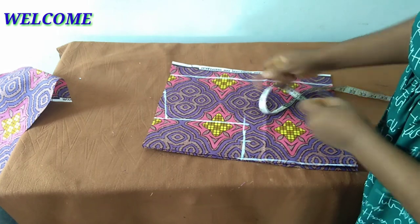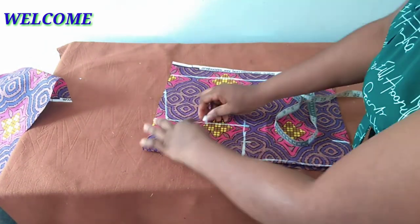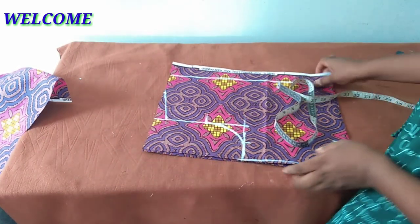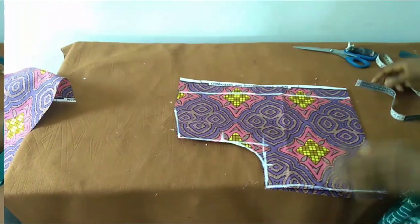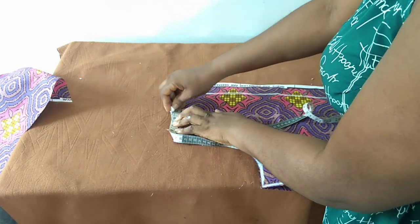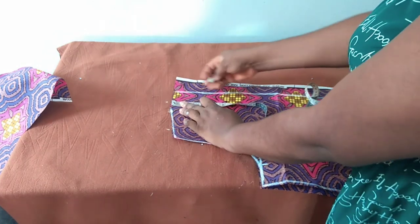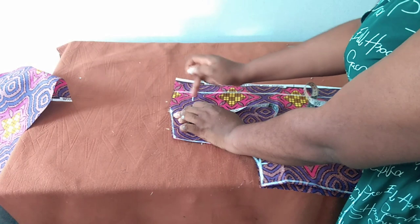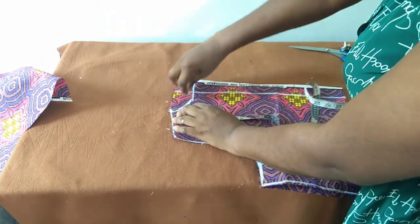I have one and a half inches here as my zipper allowance; this is for my armhole curve. For the neck width I will use three inches, and the neck depth — remember this is the back — I'll use two inches. So three inches neck width, two inches neck depth for the back.